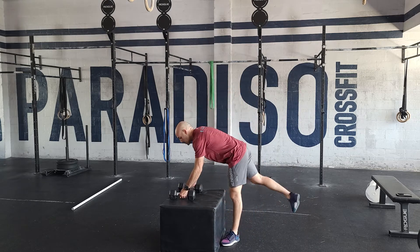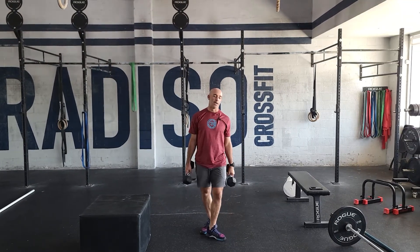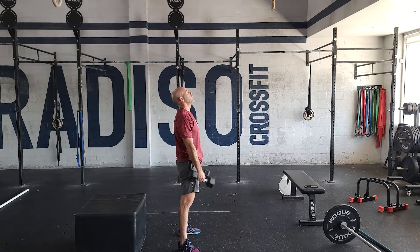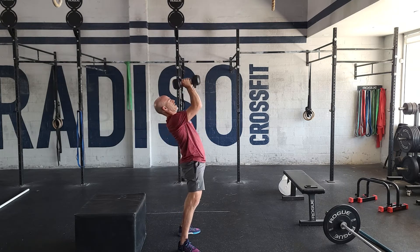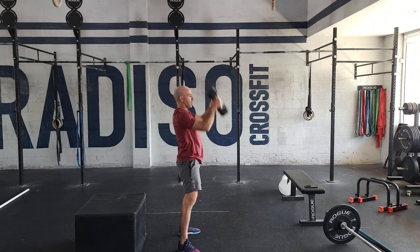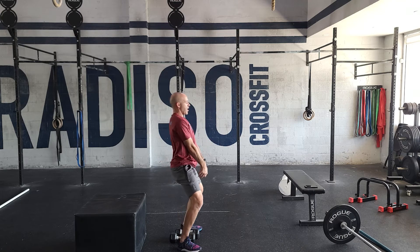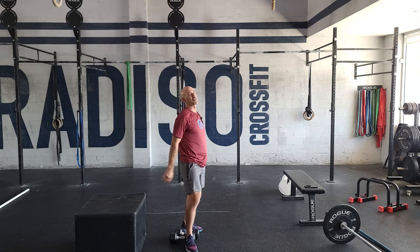The last one — and the hardest, particularly if you go heavy — is the 20 dual hang snatch. This is like the finish of the devil's press. You don't want the dumbbells to go far away from the body — you're going to hinge back, swing, and keep it close to your body and press at the top. Very similar movement to what we did in the strength portion with the kettlebell. Back is nice and flat, hips go back, big drive, shrug, finish at the top. That is our conditioning for today, guys — see you tomorrow.